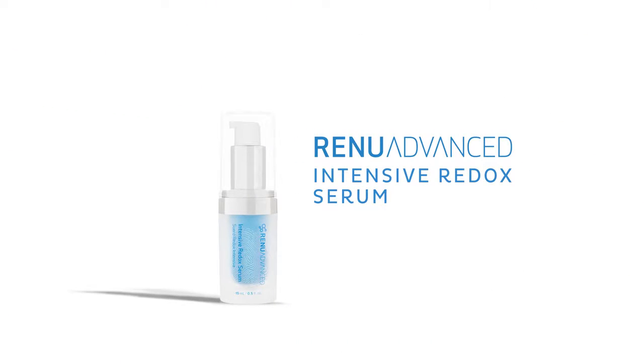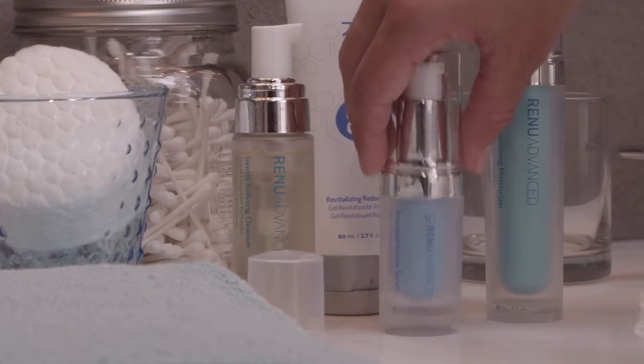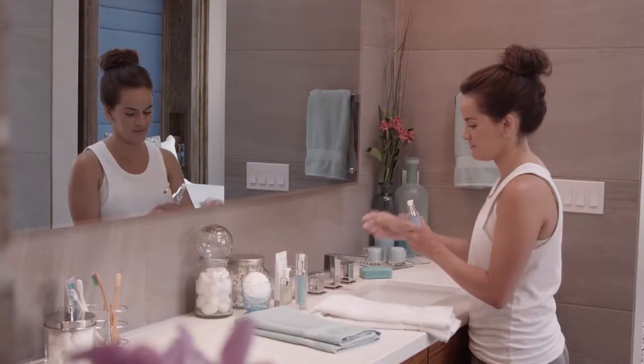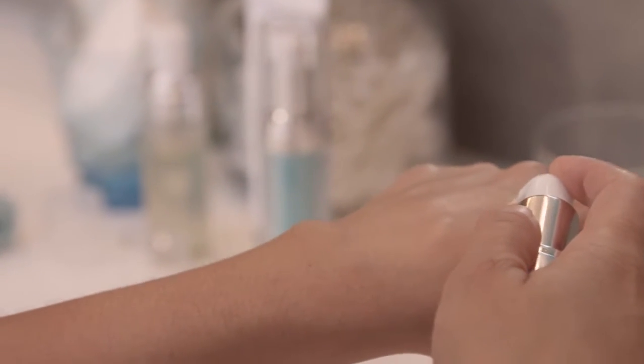Now, target skin issues that concern you. Intensive Redox Serum is a focused treatment for lines, wrinkles, and discoloration. Lightly tap the serum on the counter, then pump the serum once onto the back of your hand. Gently tap back and forth to massage the serum into the skin and allow it to dry.